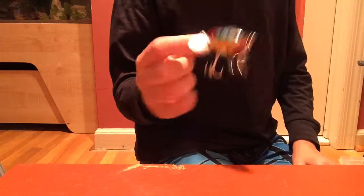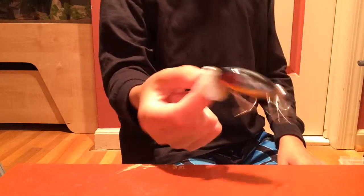Here is a Jitterbug — just a common topwater lure. They make a lot of racket on the surface, bouncing around all over the place. The bass go crazy for them. Everybody should really have a Jitterbug.